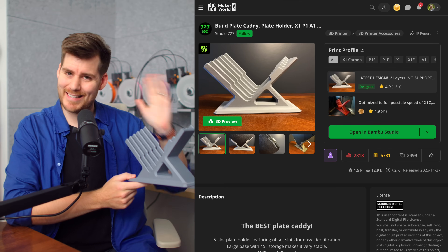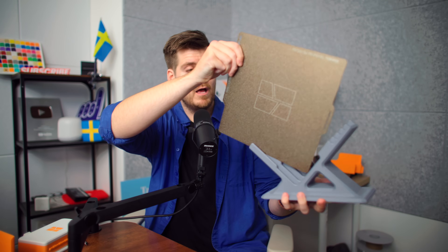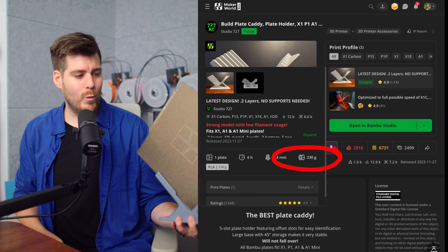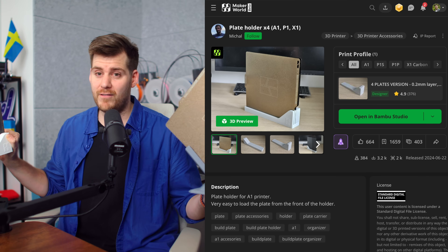Next up is literally the biggest mistake I've made in my 3D printing career: this plate caddy. The profile is perfect, does exactly what it's supposed to do, and it's great — but not the best. The problem I wanted to solve was just a place to put my plates, and it works. But it's 230 grams of filament, almost a quarter of a spool, which is a lot during your first prints. My personal recommendation is to print this much smaller plate holder instead — it holds four plates versus five, but it's much easier to slide plates in and out compared to the bigger one.